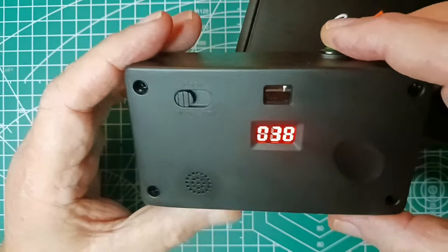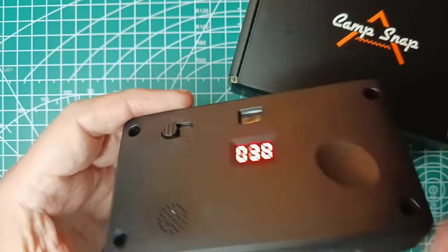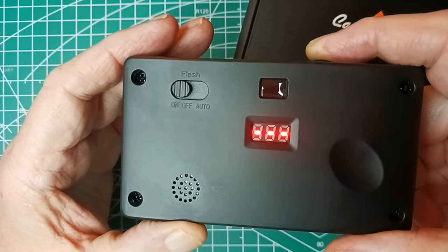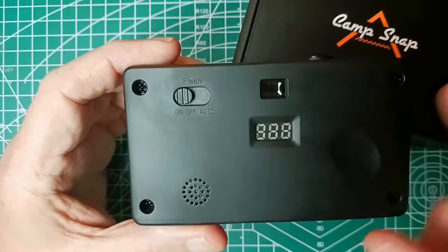It's easy to transfer the pictures — you just open this up and connect it to your computer. And then to turn it off, just hold the button down. It beeps nice and loud. This is nice and bright.